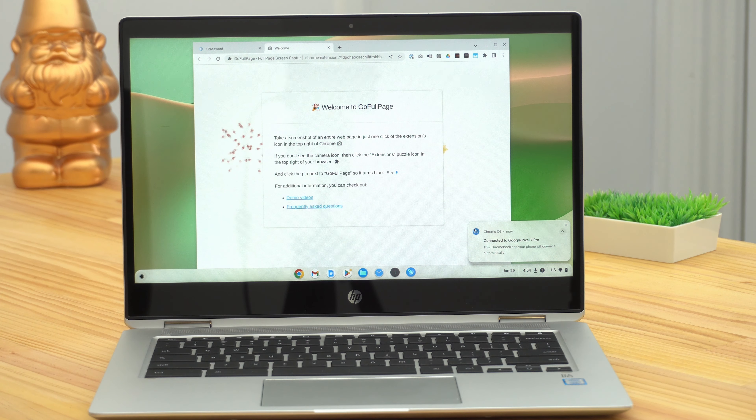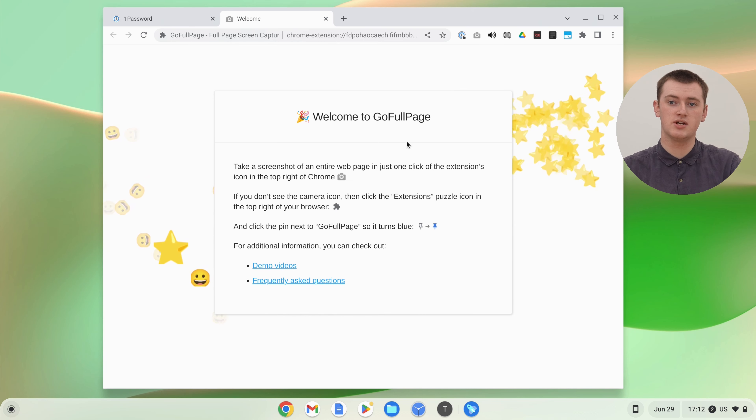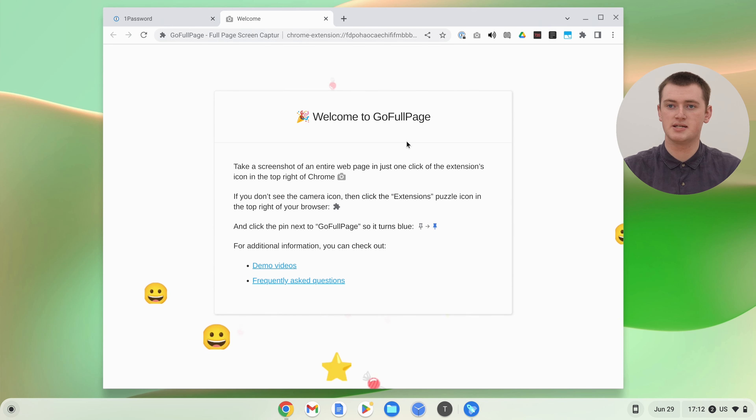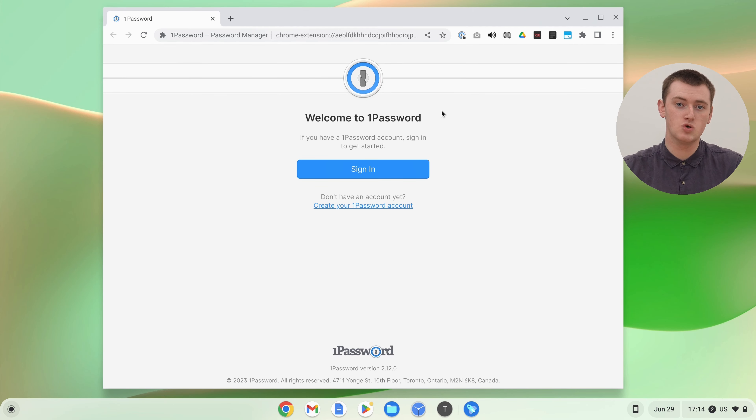Everything that was synced to your Google account will begin downloading and setting itself up. You'll pretty much be able to use your Chromebook just like you normally would, but there are a few more things to do to get all your apps and files back to normal. Google Chrome will open up and there'll be a few welcome pages from your Chrome extensions. Any extension that you need to sign into will open a page asking you to sign in, so go through all those tabs and sign into each one.